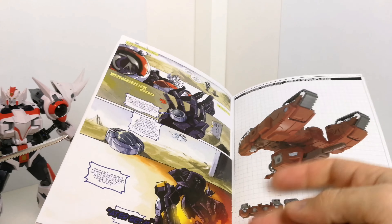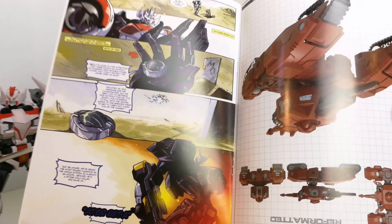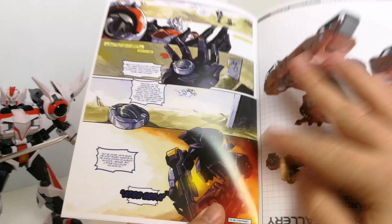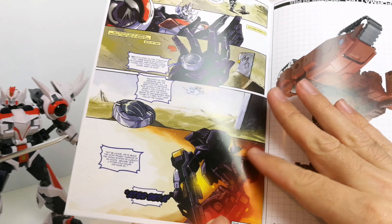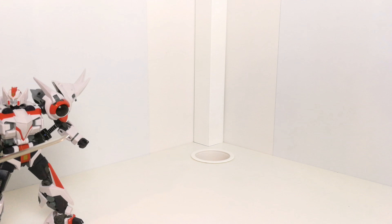I'll show you the figure in a minute, but first the box — same as we saw before from the Reformatted line, sort of classic stuff on here. On the back it shows him with all his accessories, which looks rather cool.